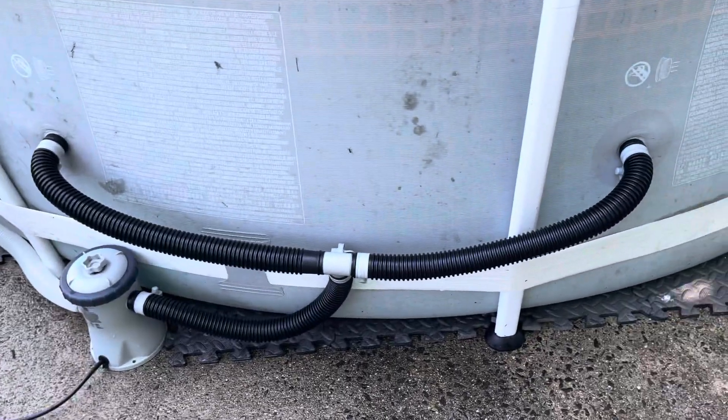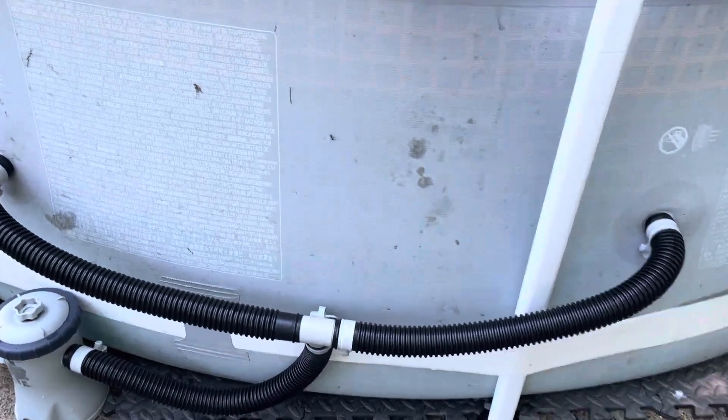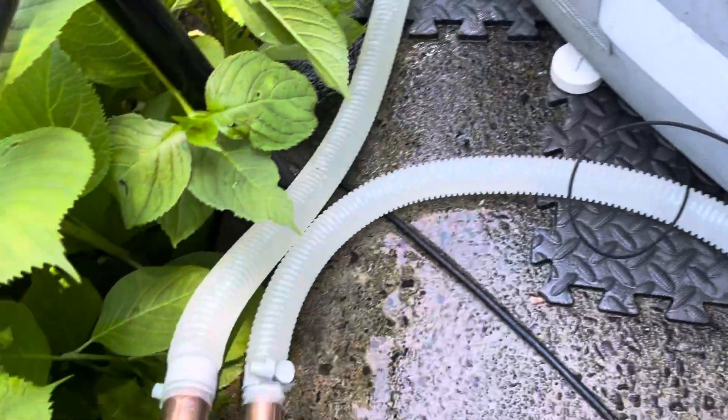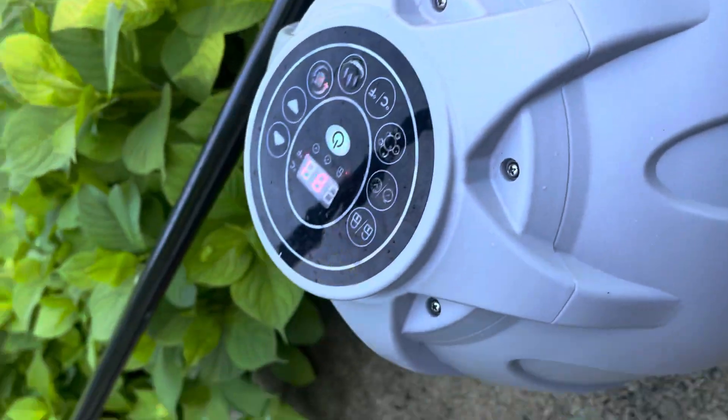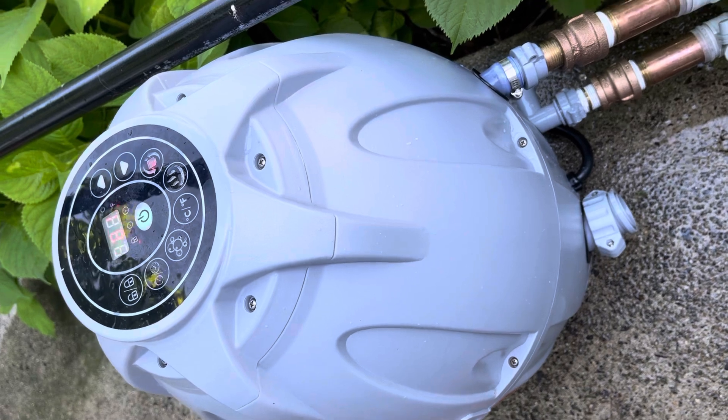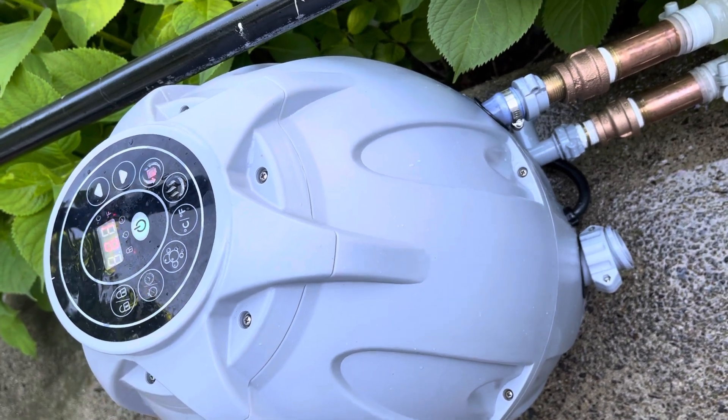Get a connector — one, two, three connector — there, directly into the filter. The filter comes out into the Intex, SaluSpa, or Bestway — whatever you want to call it — hot tub heater.